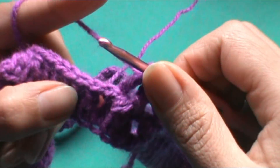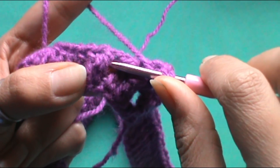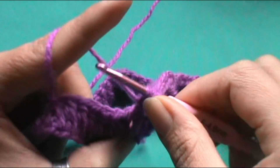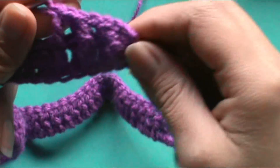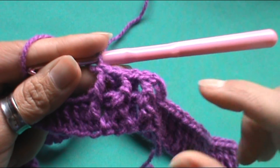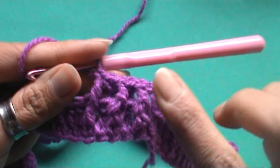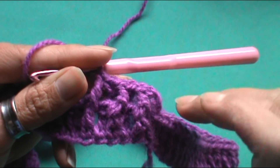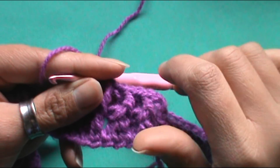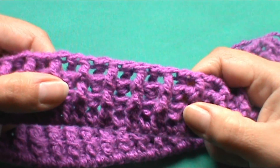Les hago una vez más la muestra. Tenemos el punto alto, trabajamos por delante del tejido pero por detrás del punto. Lo tomamos por detrás, tomamos la lazada y tejemos el punto alto normalmente. Vamos a trabajar así por tres vueltas, porque no quiero que el ancho del punto elástico quede tan grande. Si gustan trabajar el punto elástico un poco más ancho, pueden hacer cuatro o cinco vueltas, dependiendo del gusto de cada persona.